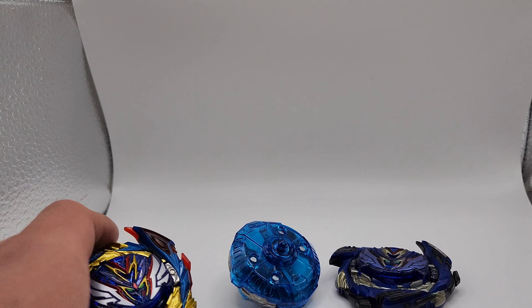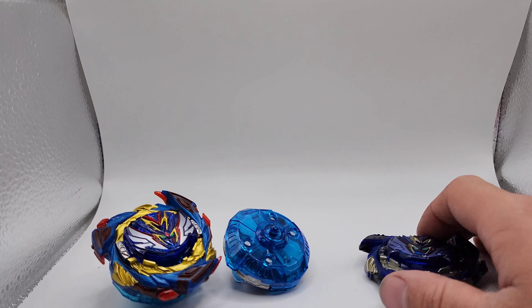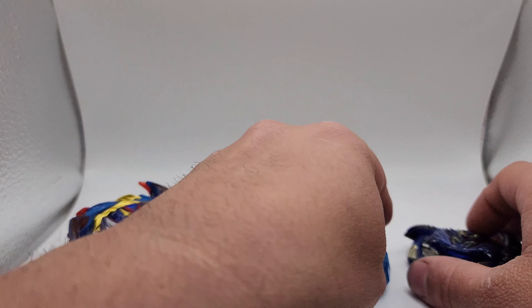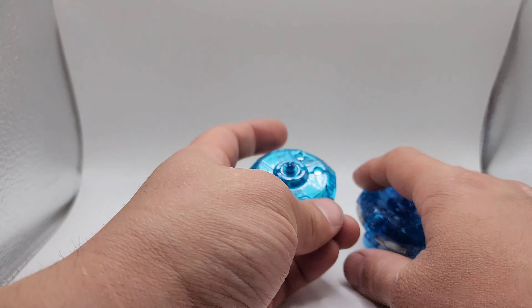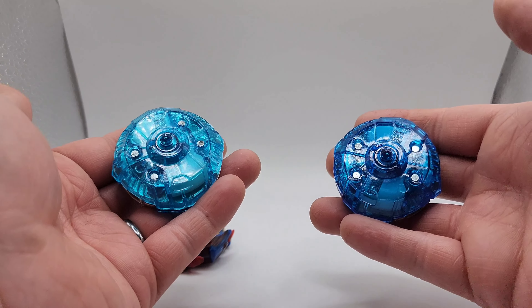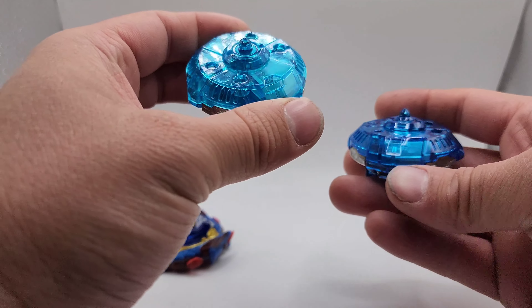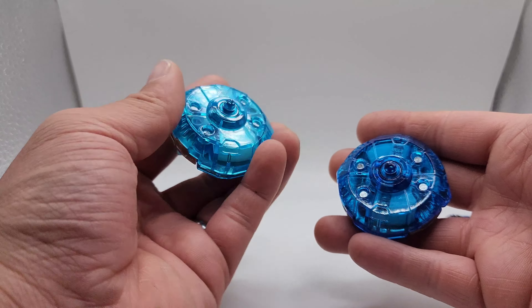Here's our original Savior Valkyrie, and here's a comparison between these two. They are very apparently different. This is almost like a sky blue, and this is just a regular blue.